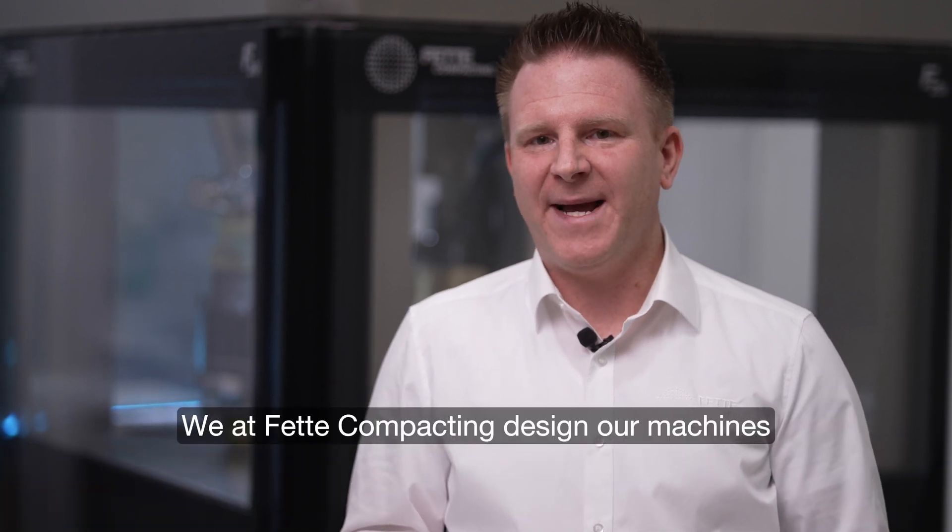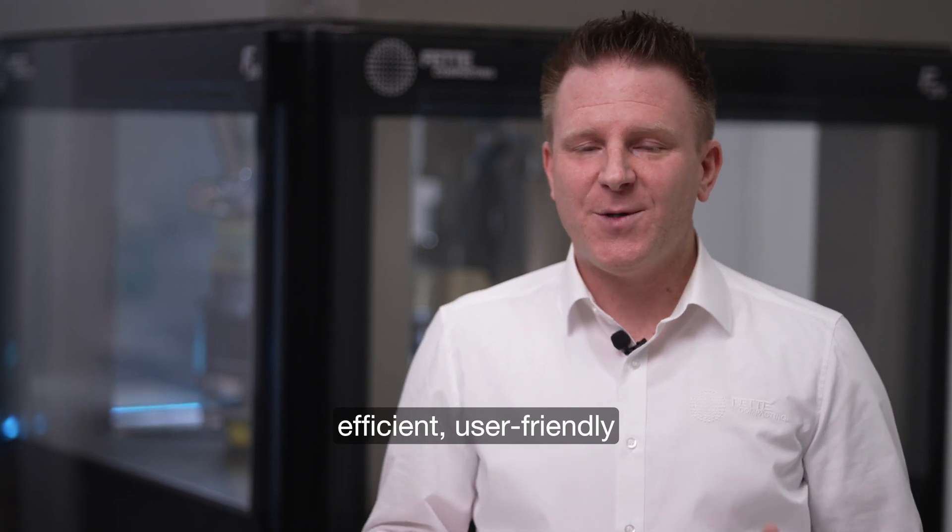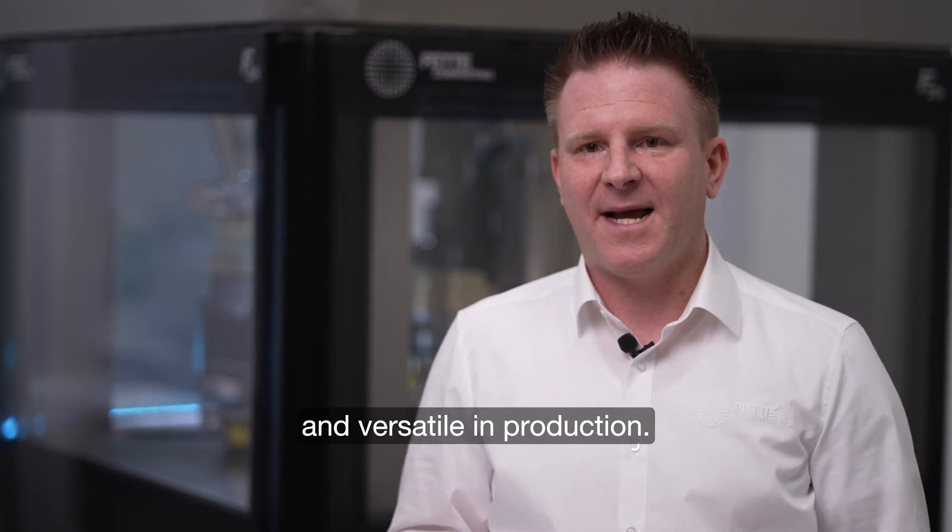We at Fette Compacting design our machines efficient, user-friendly and versatile in production.